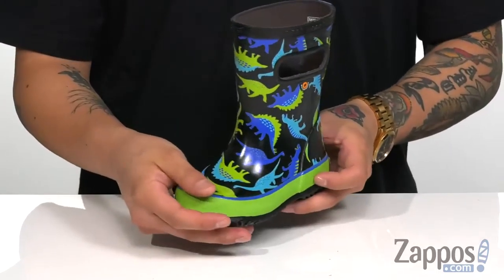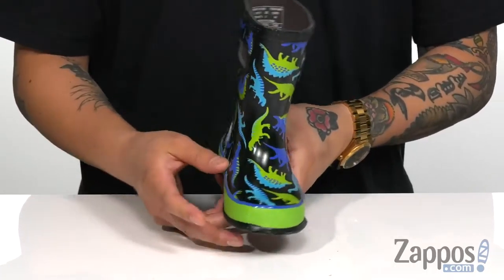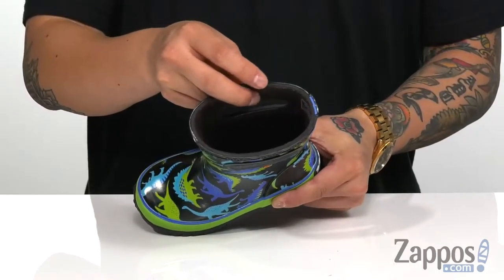All-over dinosaur print adds a touch of style, and a band of rubber goes around the entire boot for added durability. Pull tabs up top make for an easier on and off.